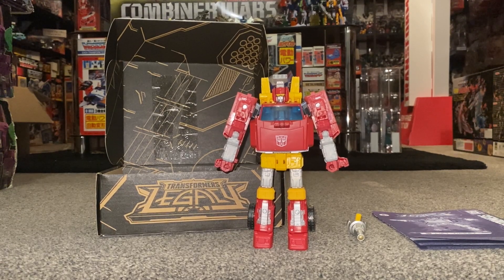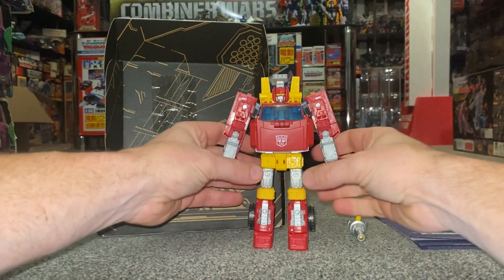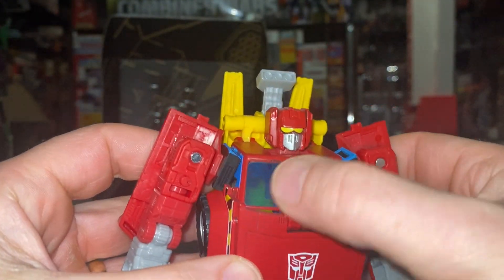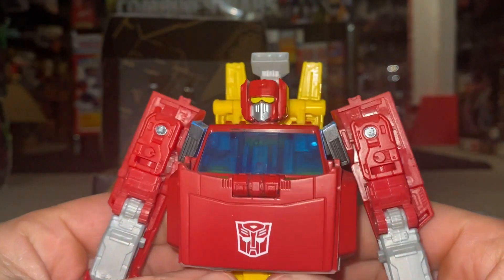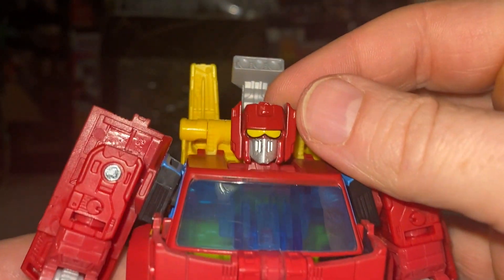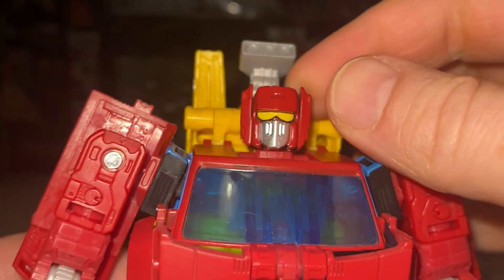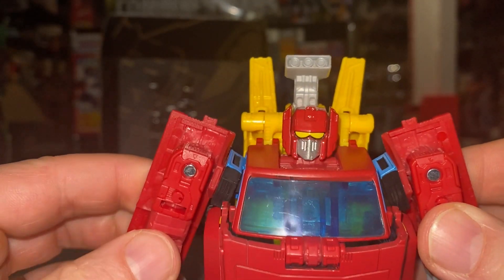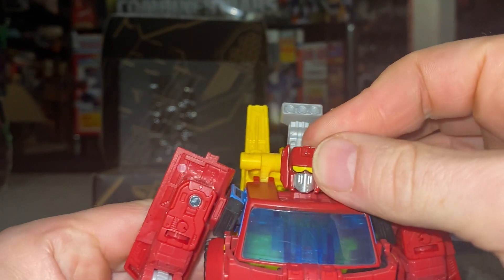Here he is, set free! Let's have a quick look at him — first impressions before we look at him in more depth shortly. We've got this lovely translucent plastic which is going to be the windshield. I like this head sculpt and of course, as I said at the beginning, I don't actually have Hoist — I've got Trail Breaker — so this is a new experience for me.